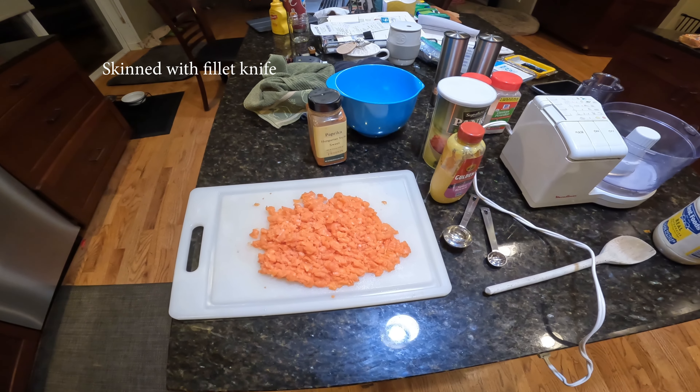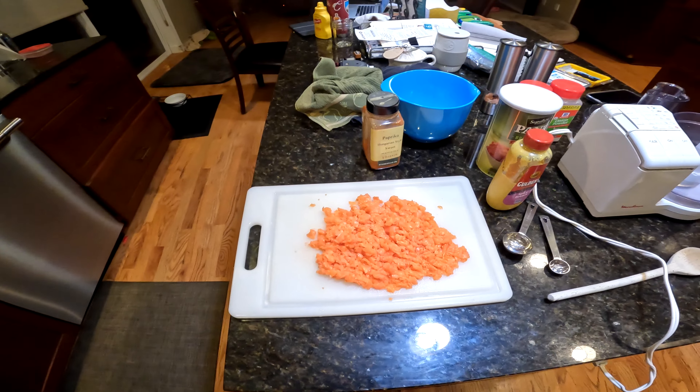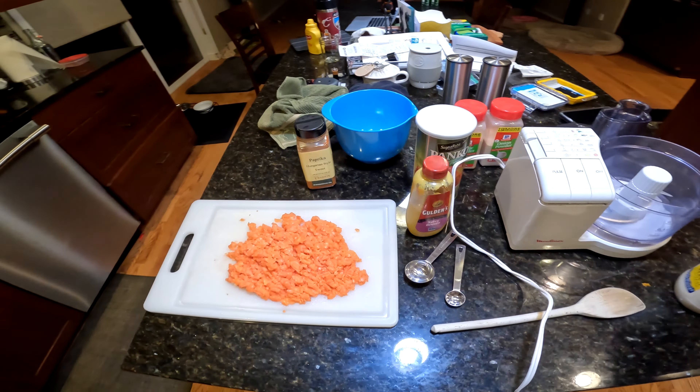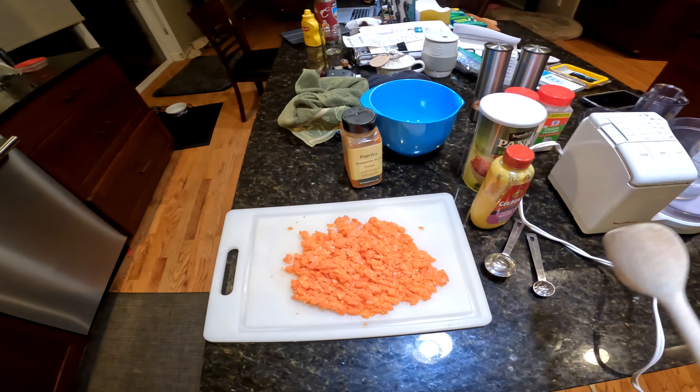Alright, I'm going to try something completely new here. I'm going to make salmon burgers. So what I've done, I've finely chopped a salmon fillet, skinned it, boned it, chopped it as best as I could with a butcher knife.